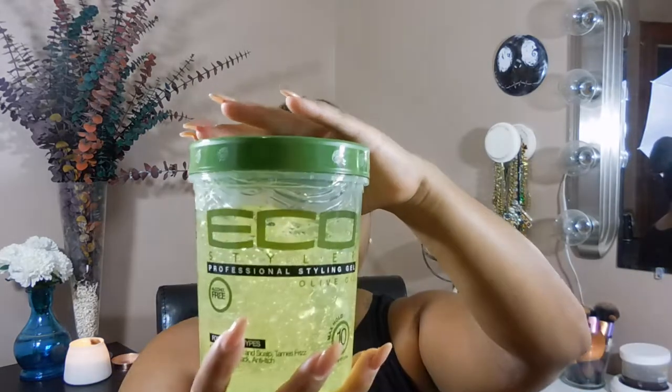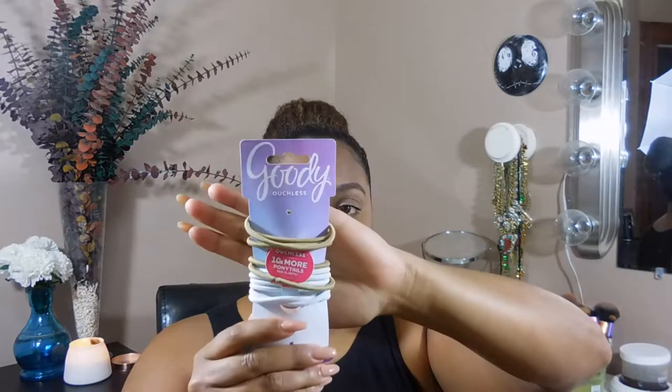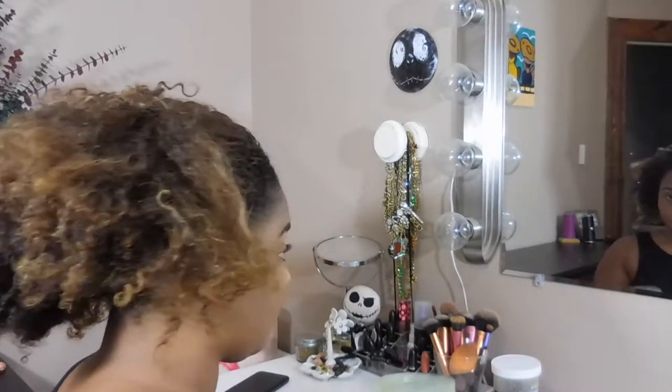There are different ways you can style it, but this is just my personal fave. What you're going to need is just some gel and some hair ties. Depending on how you want to style your bun, you may also need a comb, a brush, or some bobby pins — but for this style I'm rocking right now, you just need these two things. So let's dive right into it.